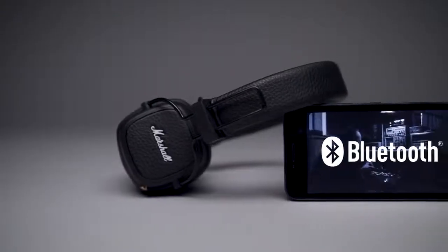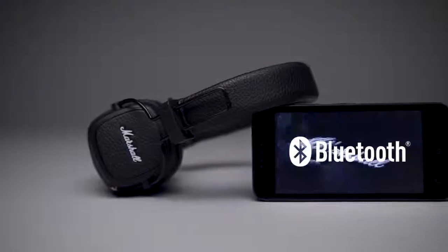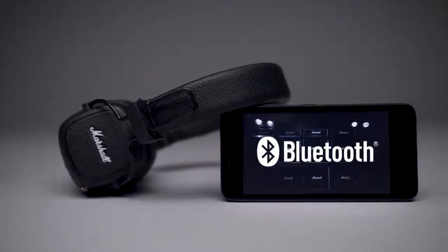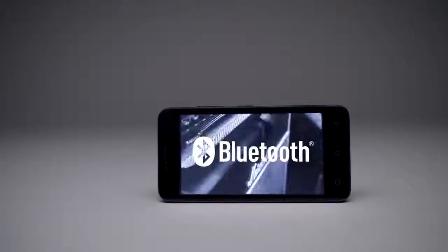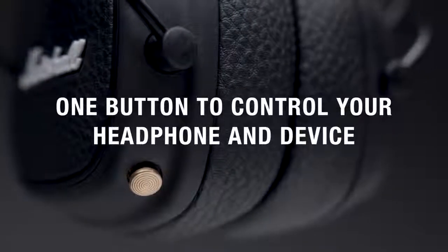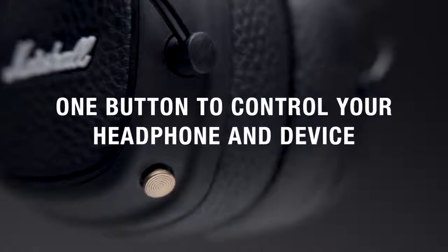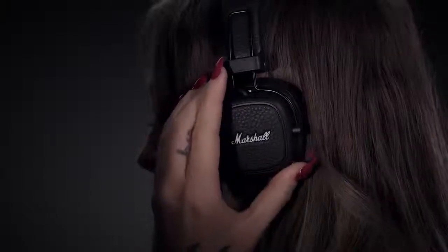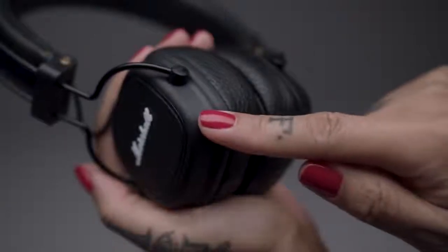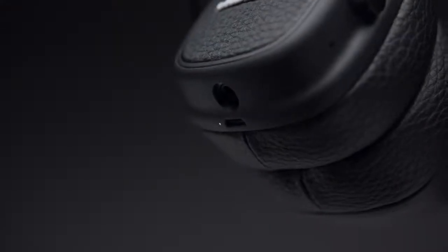Powered by Bluetooth's aptX technology, these headphones give you exceptional audio quality and the freedom and convenience to move within 30 feet of wireless listening range. A single button puts total control at your fingertips. With a multi-directional control knob, you can play, pause, shuffle and adjust the volume of your device, as well as power on or off your headphones.